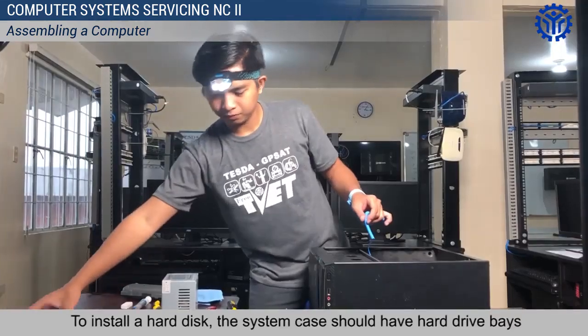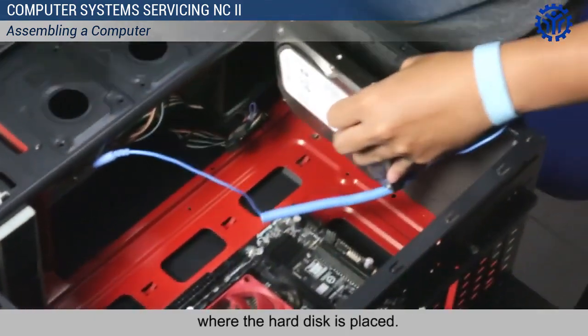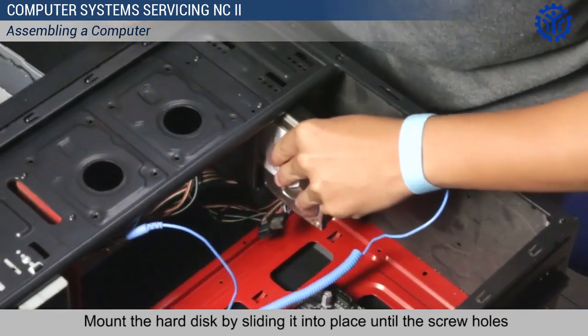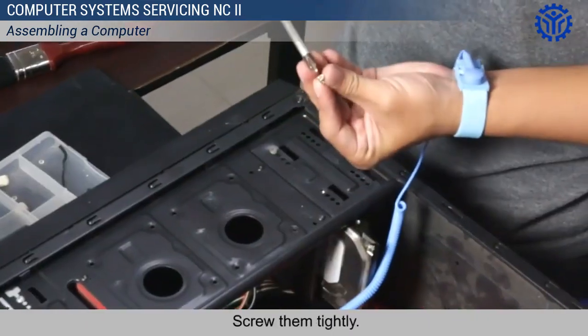To install a hard disk, the system case should have a hard drive bay where the hard disk is placed. Mount the hard disk by sliding it into place until the screw holes are lined up from both the hard disk and the case. Screw them tightly.